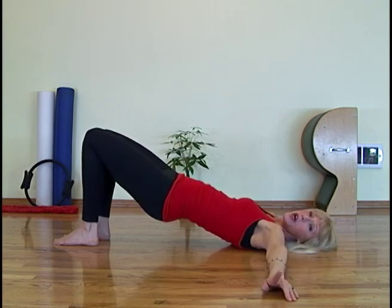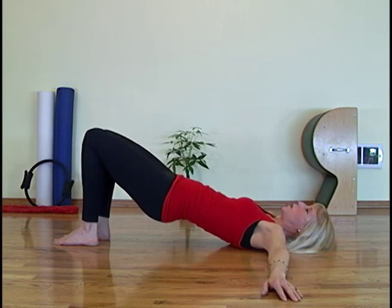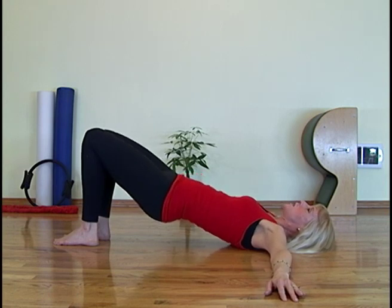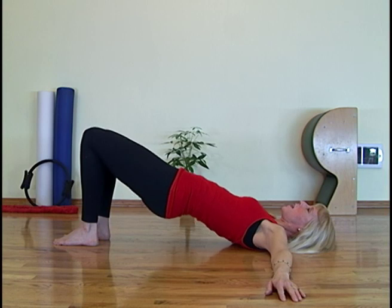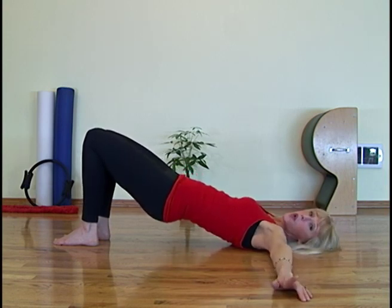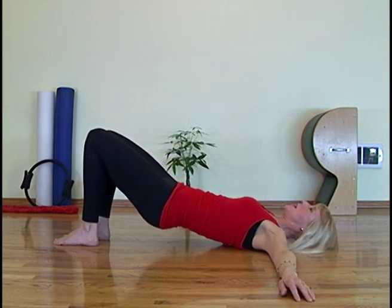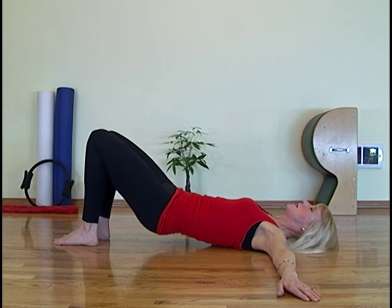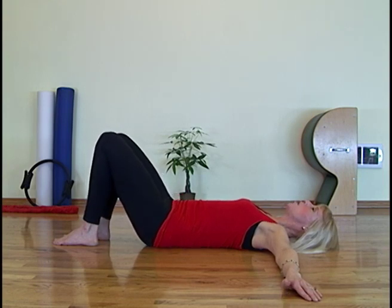We're going to do two more, starting with the opposite side. Inhale, lift. Exhale to the middle. Inhale, lift. Exhale to the middle. Inhale and exhale. Inhale back to the middle. Exhale and stay. Now we're going to roll down. Inhale. Exhale, soften the chest. Inhale, keep rolling. Exhale, roll to the bottom of the ribcage and stay there. Inhale, exhale and roll all the way down to neutral.